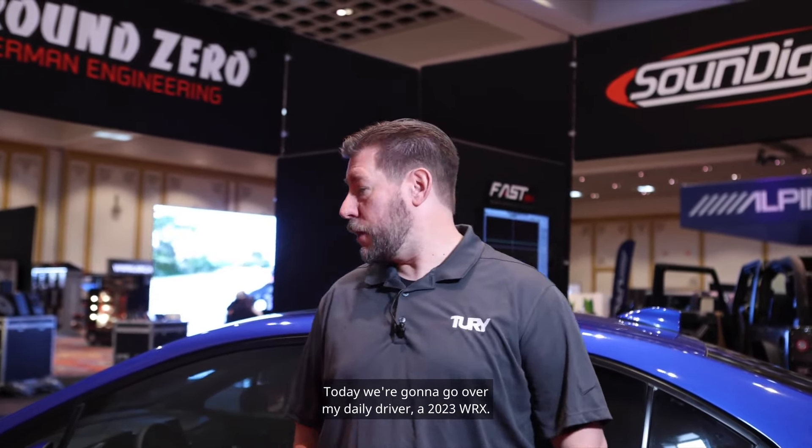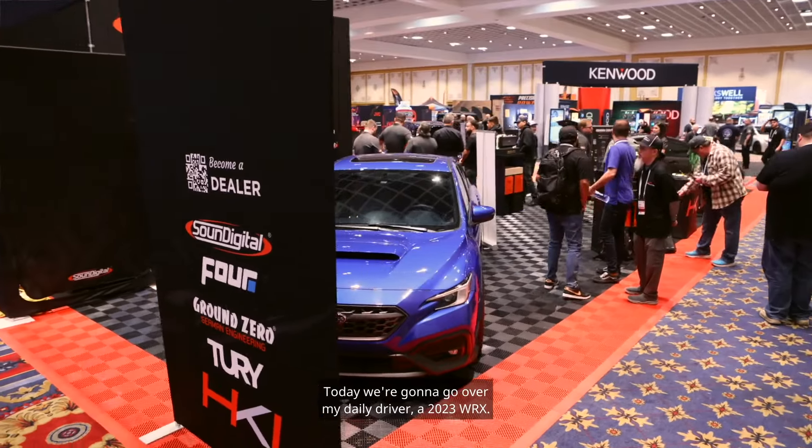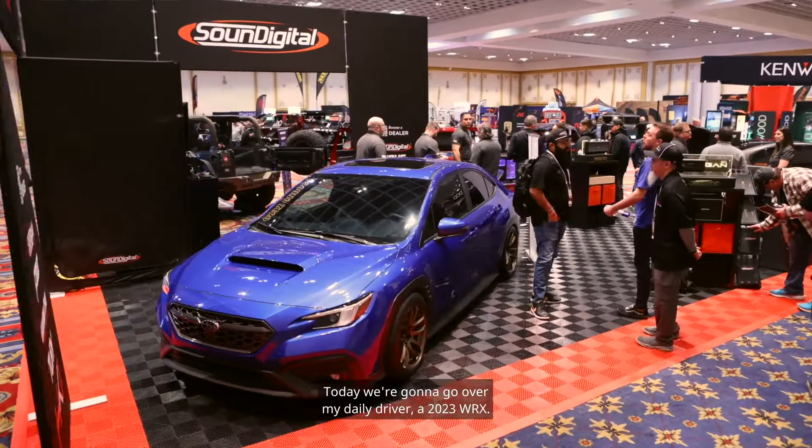Hey everyone, this is Rob with HKI here at Las Vegas KnowledgeFest 2024. Today we're going to go over my daily driver, a 2023 WRX.